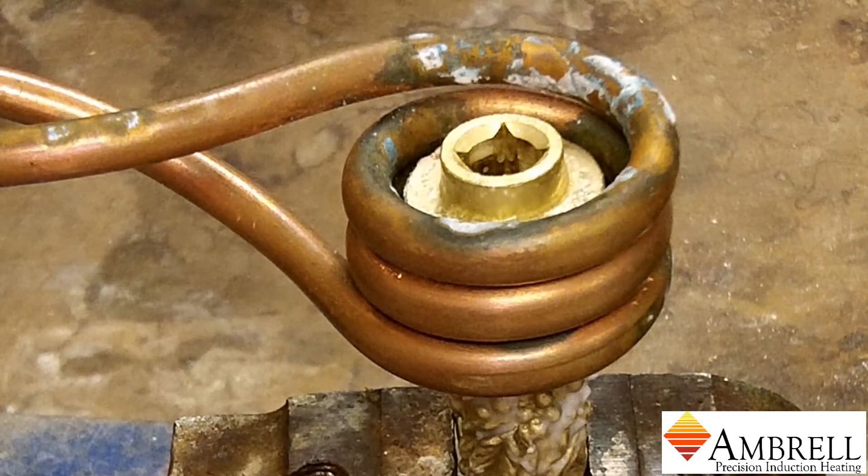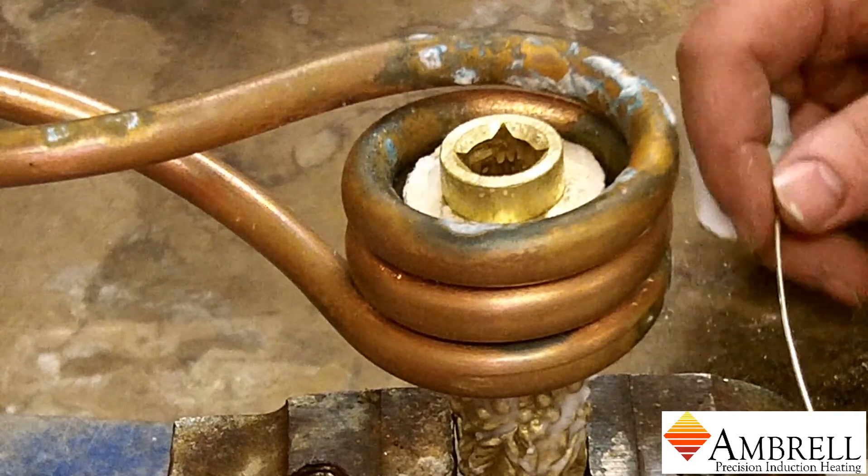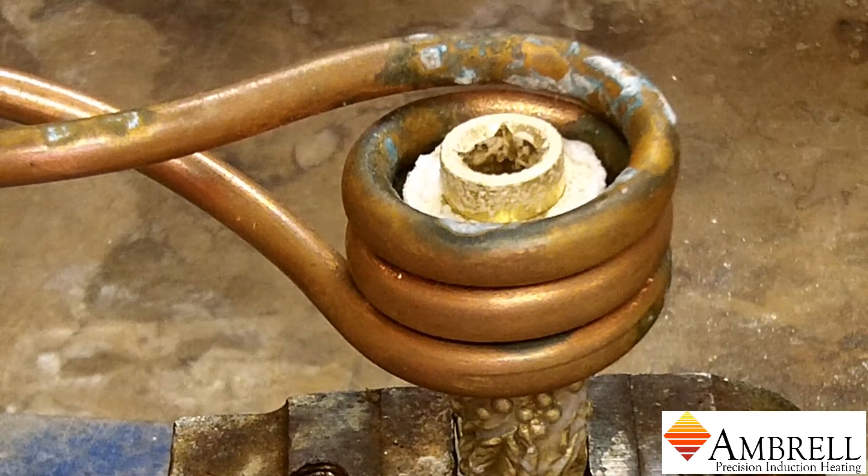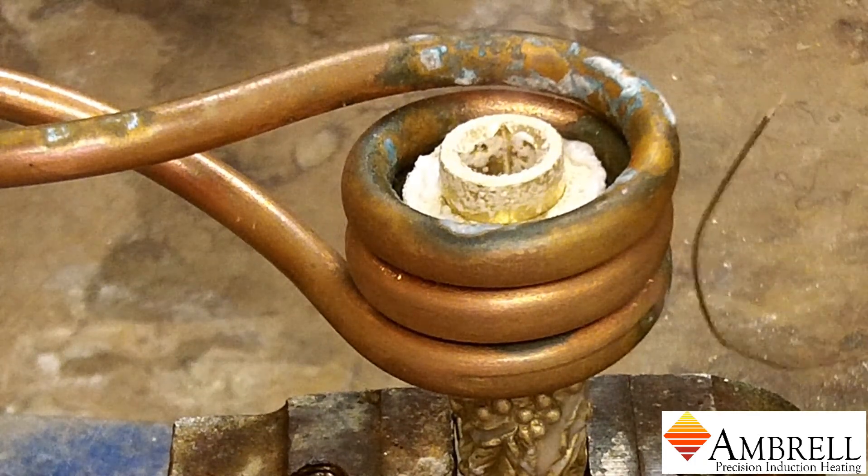The power is now on. What will happen here is the water and flux will evaporate, and at that point we will stick feed the braze alloy to the part.